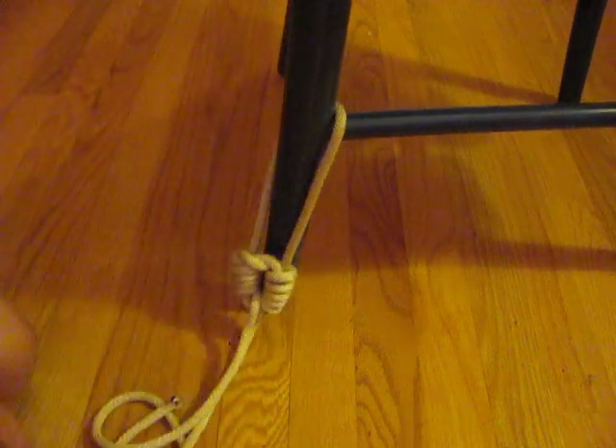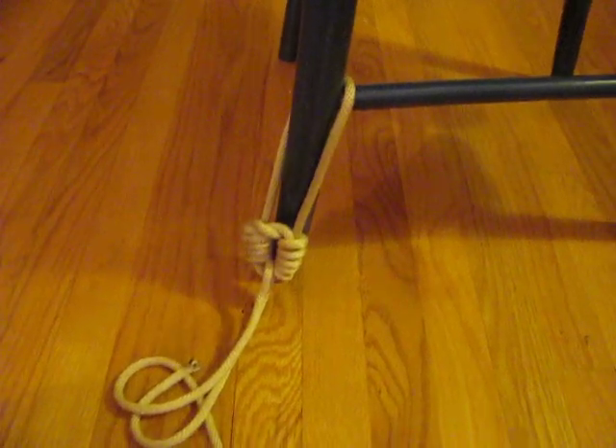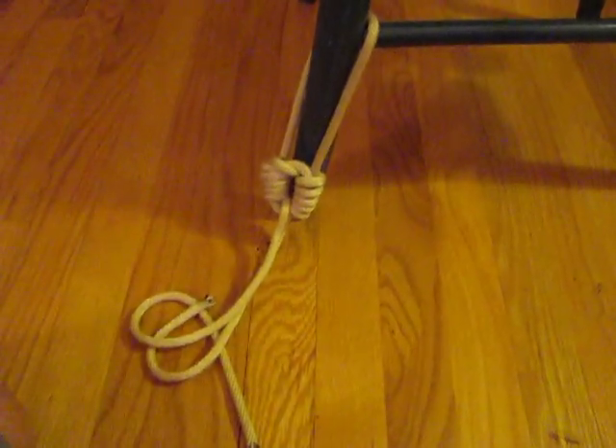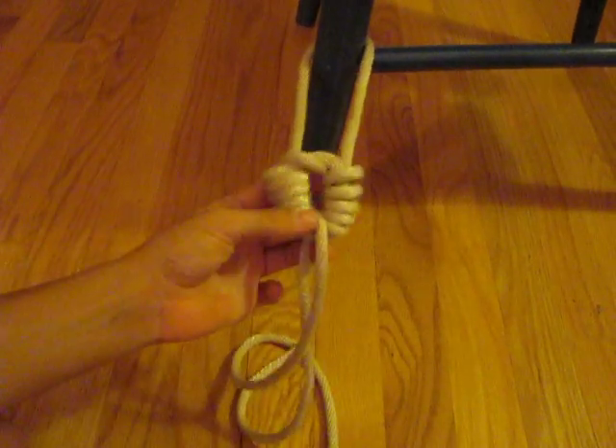So there you have it. Hope you enjoyed. I also have a video that I'm going to put up soon of just regular knots that you can actually use in everyday life. So I hope you enjoyed it and have fun knot tying.